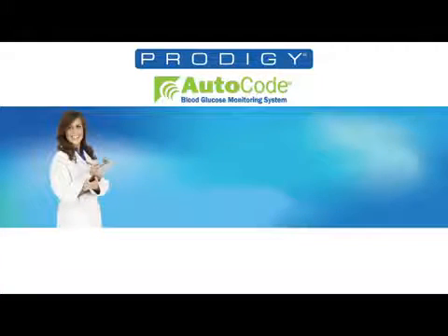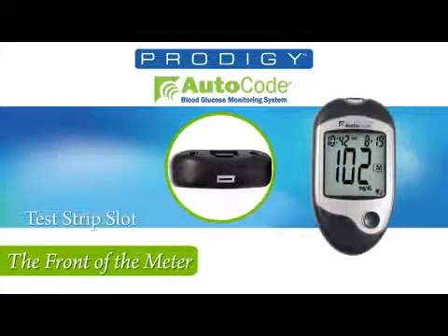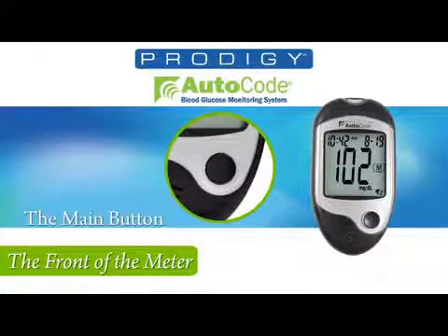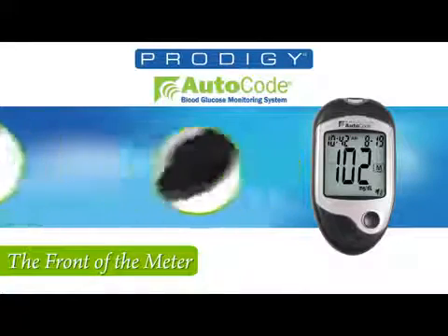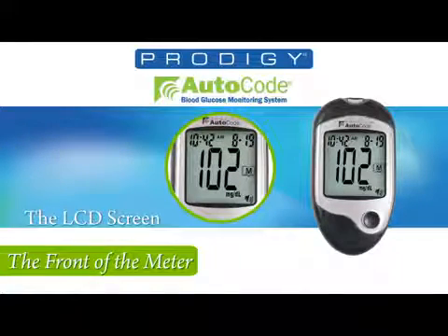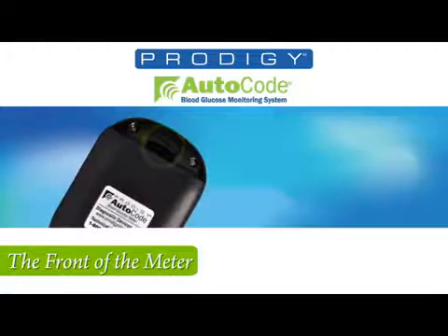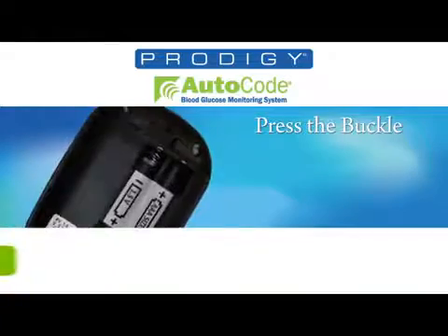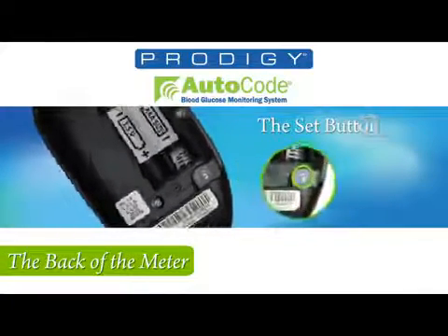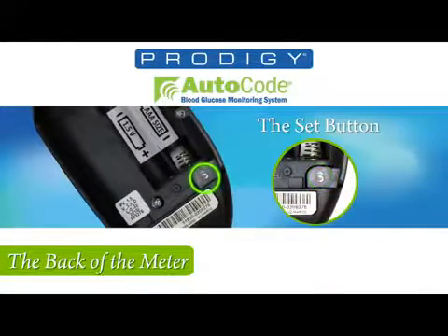Let's take a look at the front of the meter. Starting from the top, you'll see the test strip slot, then the M button. On the bottom of the meter is the USB port and the speaker. Finally, you will notice the LCD screen. Now looking on the back, you will find the buckle.